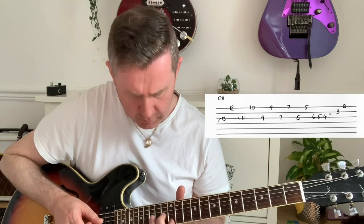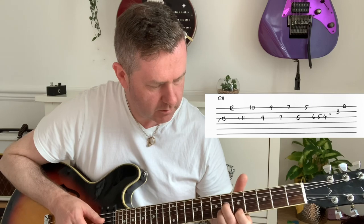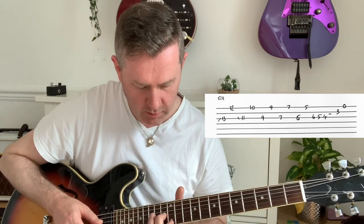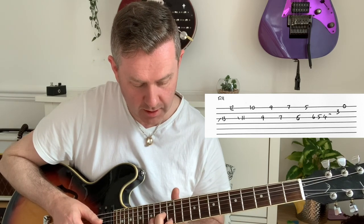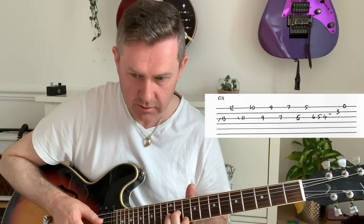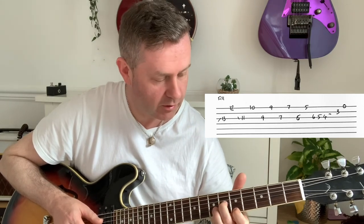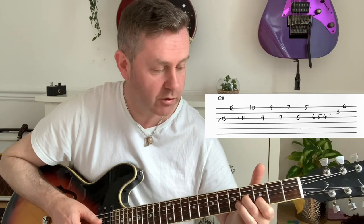Playing the fill over the E: you're on the 13th of the G and the 12th of high E, then 11, 10, 9, 9, 7, 7, 6, 5, and then on that G let that ring, then you just hear the third of B.